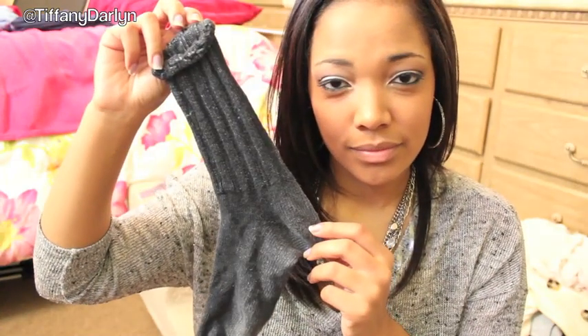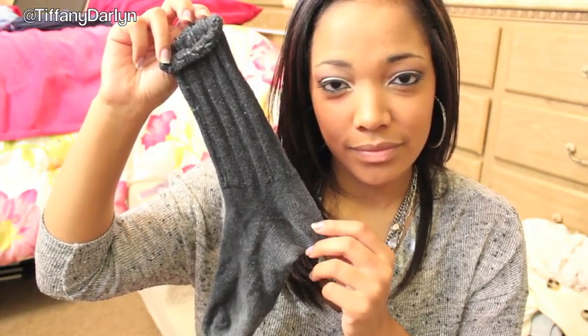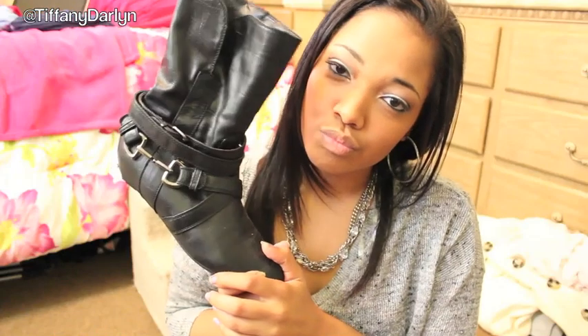I picked this up from Walmart in the fabric section. A sock, preferably the same color as your fur and your boots, some scissors, and a pair of boots.